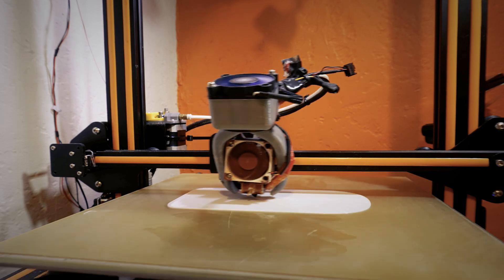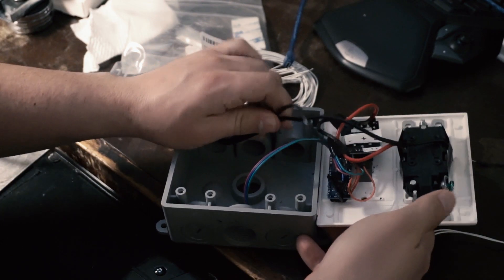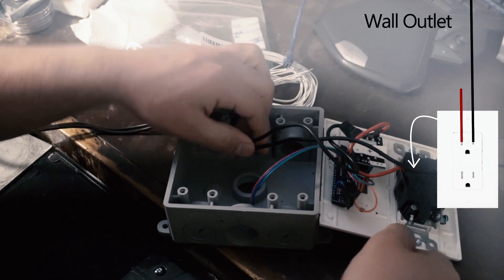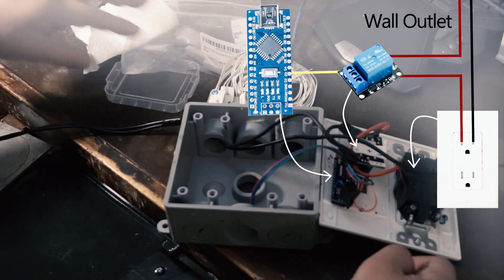So while that prints, let me show you the electronics. I packed my original project into this box, which has an outlet that is turned on and off by a relay, which in turn is controlled by an Arduino Nano that has my program in it.